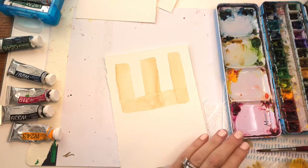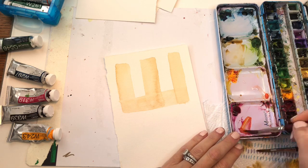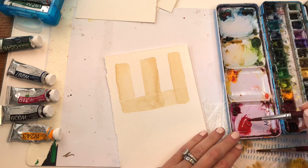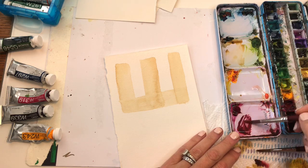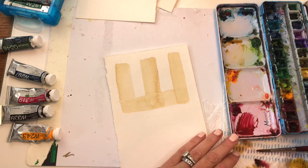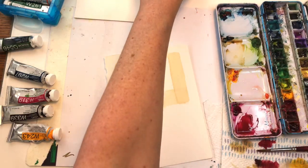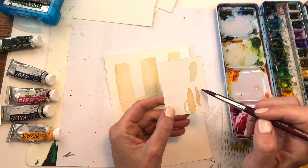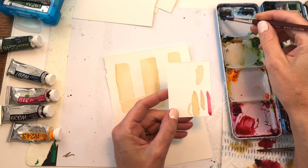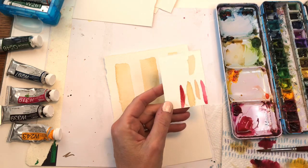Now that's dry, we're going to mix up a nice burgundy color. I've got my magenta with a little yellow, keep adding that, and then a bit of Prussian blue or peacock blue — whatever blue you have. Keep mixing until you get a nice cranberry red color. If you water it down too much it's going to be pink — you don't want pink, you want a cranberry burgundy color. I'm adding a bunch of different colors to get that. There we go, we've got the color.